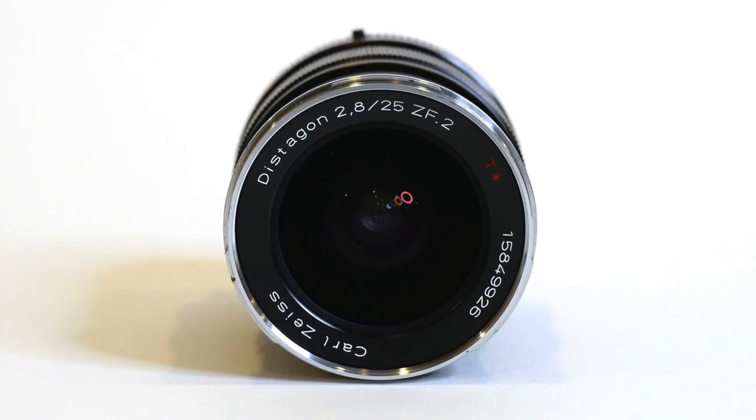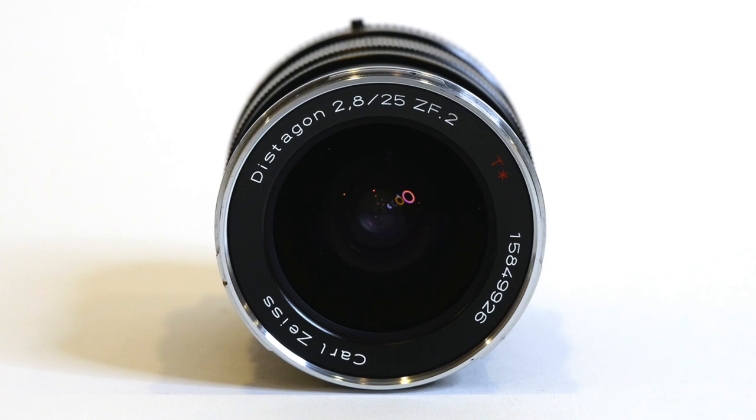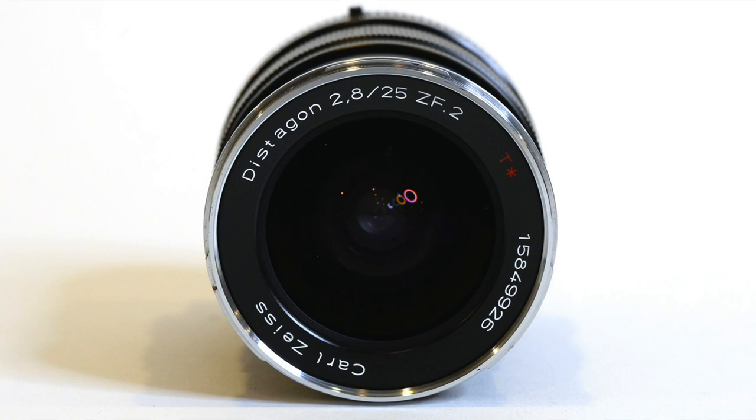This lens is no longer available new. However, you can find them on the used market, usually in the $600 to $800 price range.